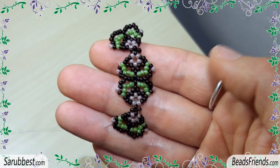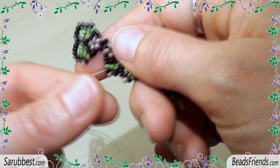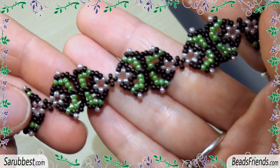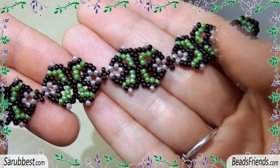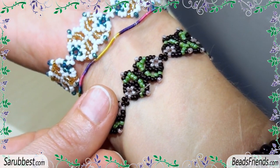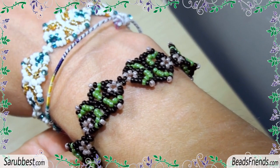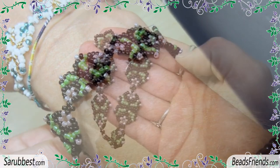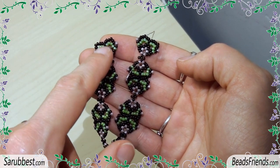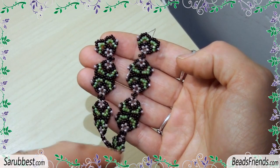Now you know everything you need to complete your wish bracelet. You have to make all the components you need to reach the length for your bracelet, and then join the beginning and the end of the bracelet in the same way, connecting the two components together. If you prefer, you can also put a clasp on the bracelet by making an eye with beads at the beginning and at the end of the bracelet.